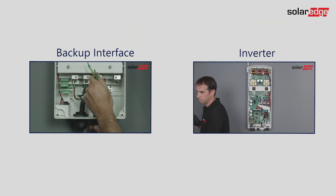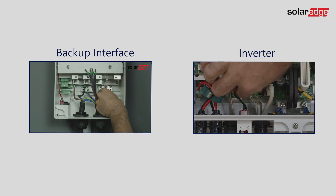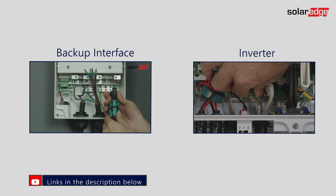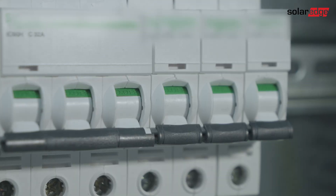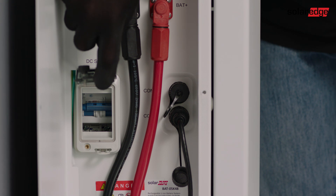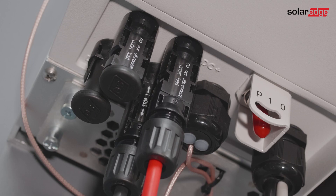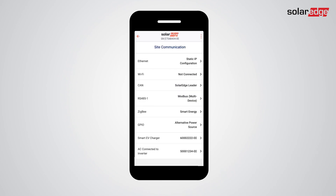Connect the BUOY to the inverter and make the electrical connections to the BUOY and inverter as described in the connection manuals and videos — you can find them in the description of this video. Please make sure all system components are switched on. Now set the inverter's P10 switch to 1. Set the meter as export/import and its ID to number 3.